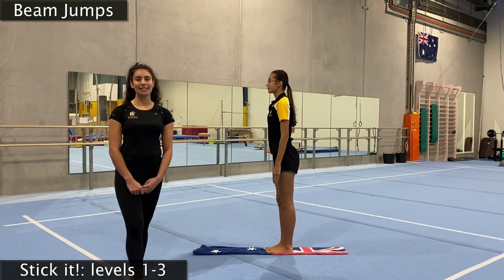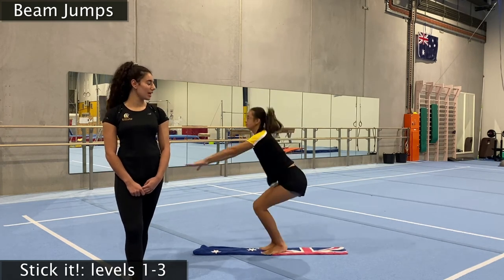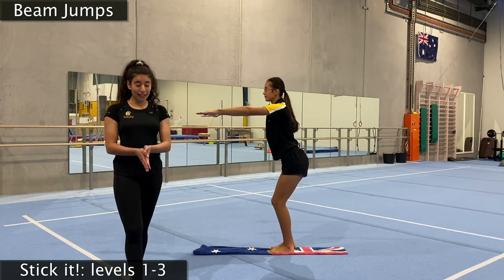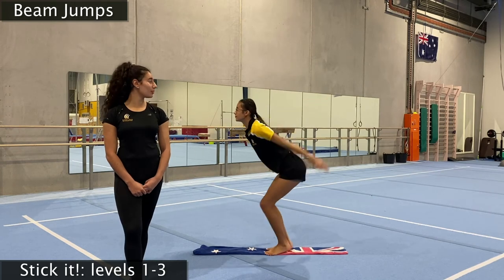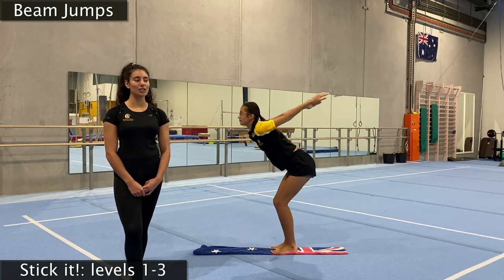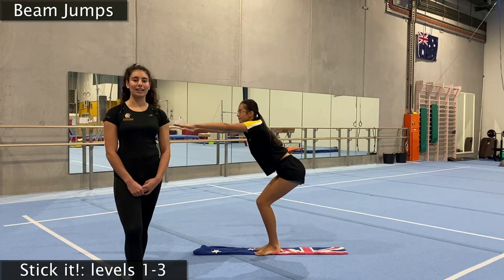And tuck jumps — let's go! Big swing, big tuck, lift those knees up super tall, and landing back on our beam. Make sure for this one you're landing straight on your beam and not off to the side. Let's do it two more times — big jump, tuck and hold, one, two, three. And last one — make sure it's perfect, and landing on our beam again. Very nice.